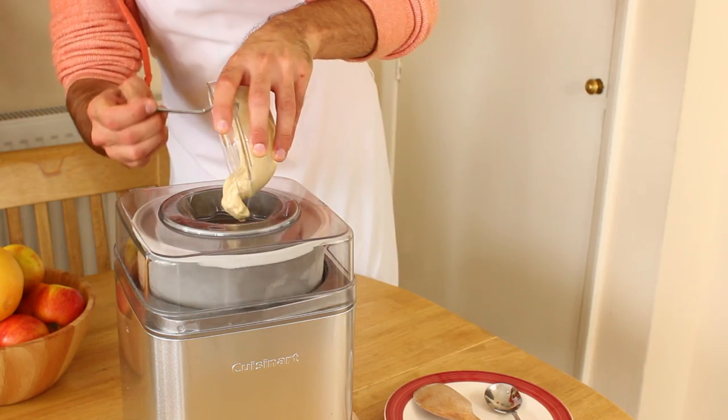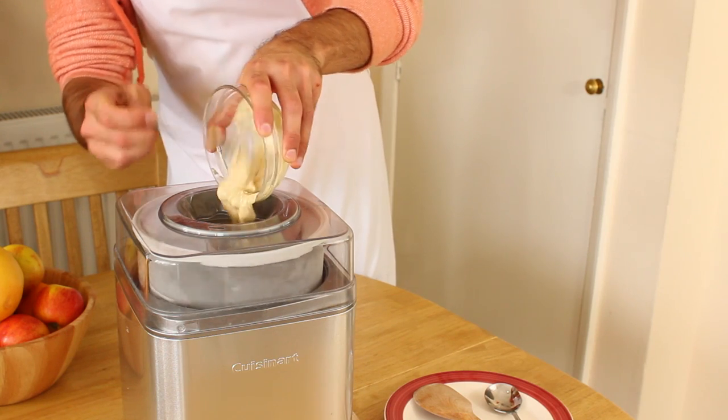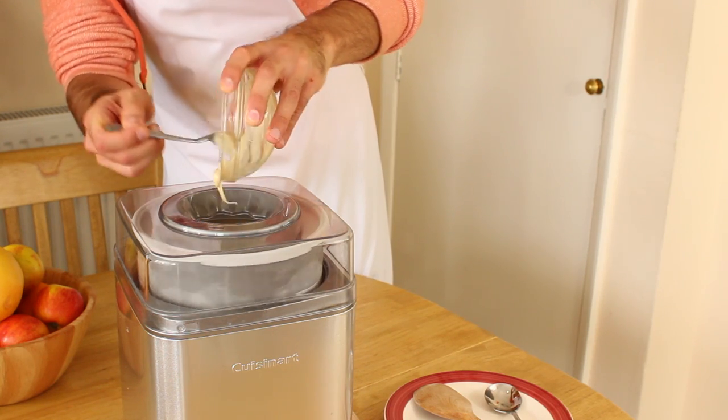The Cuisinart also comes with a large opening in the lid which allows you to easily pour in your mix and add any mix-ins during the churning process.